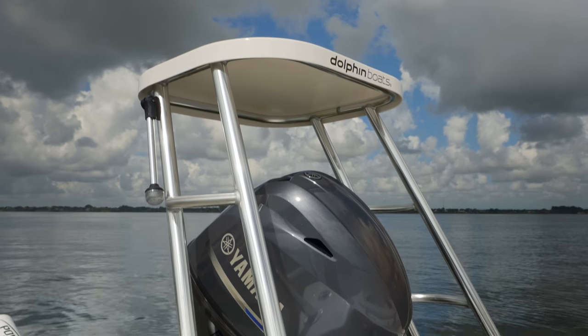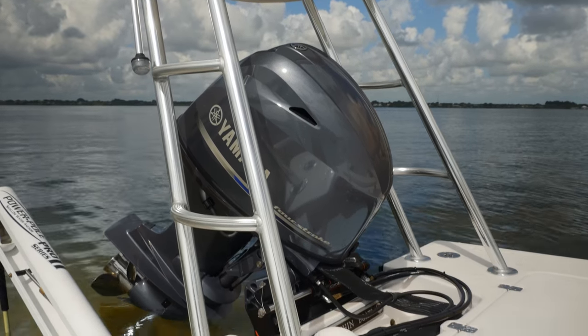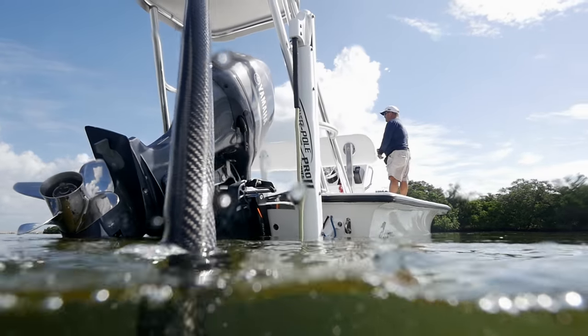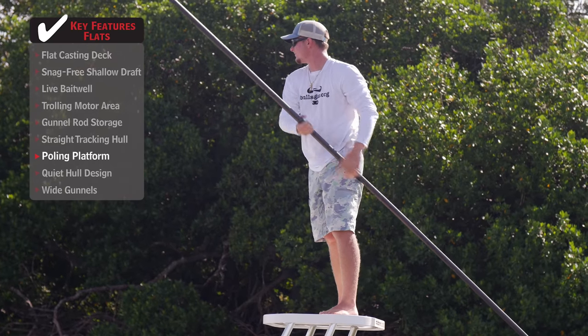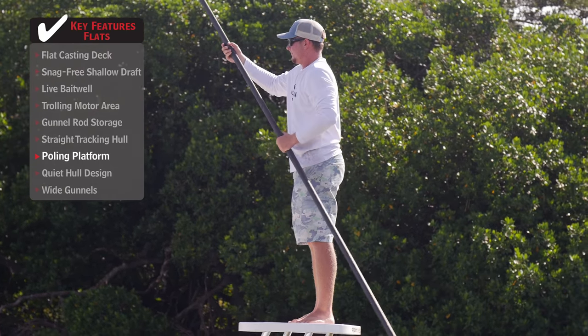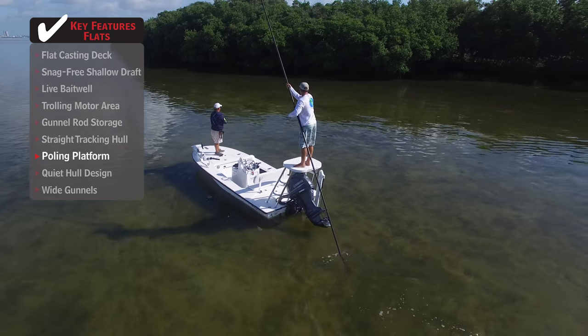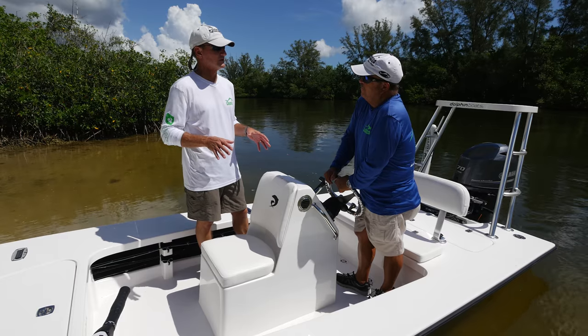They went with an extra-high poling platform mainly because this boat has a jack plate. You trim the motor all the way up and the motor's not going to hit the bottom of the pole. And like they always say, bring me another inch higher off the deck and I can see several more feet out front.